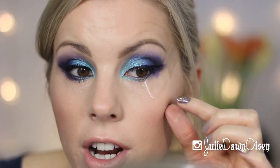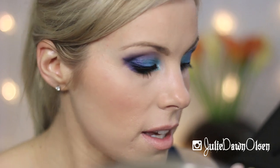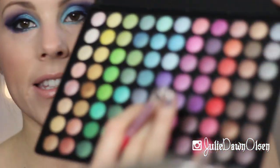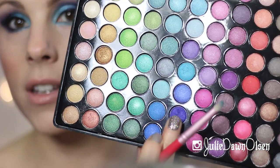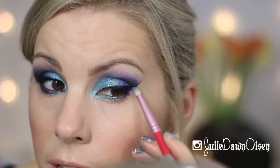Now that the liquid liner is dry, I'm just going to go ahead and take off the tape. As you can see, that creates a really crisp line. I'm going to go back with the BH Cosmetics palette and go in with that same aqua teal color on the Sigma Pencil E30 brush and run some of this on the lower lash line. Then I'm going to go in with that dark navy purple color on the Pencil E30 brush and put that on the lower lash line as well, more so toward the back, and blend it up into the liner.